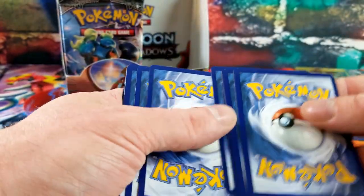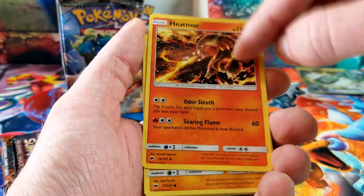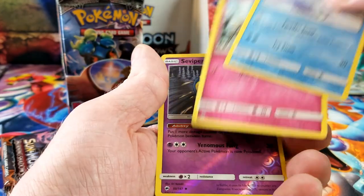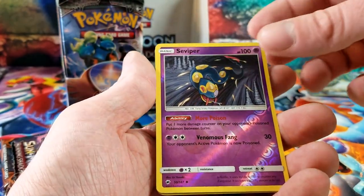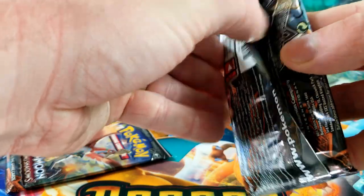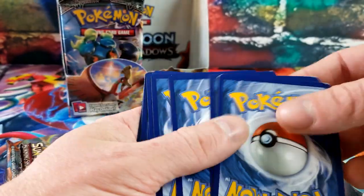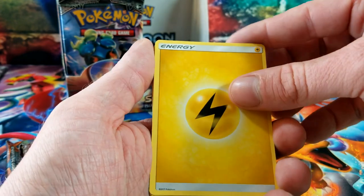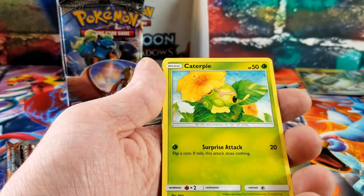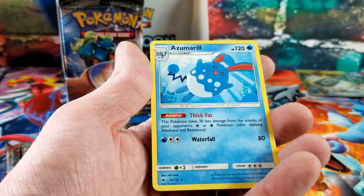Going on a little dry streak here. Lana, Heatran, Mudbray, Ribombee, Noctowl, Vanillite, Ralts, Seviper for the reverse and the rare card is Electross. Where are the white codes? Lightning Energy, Rhydon, Lunatone, Shedinja, Rattata, Porygon — Wiki for the reverse and the rare card is Azumarill.